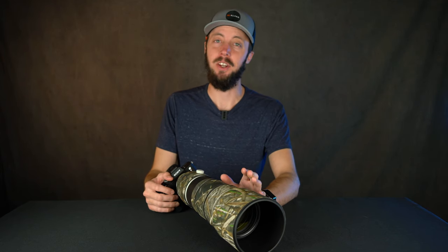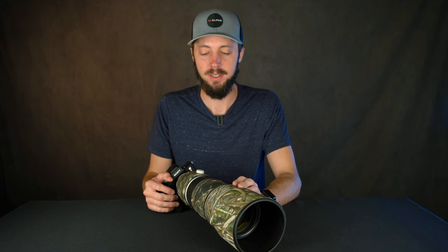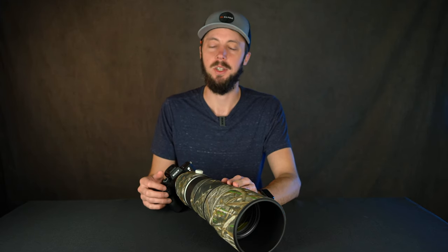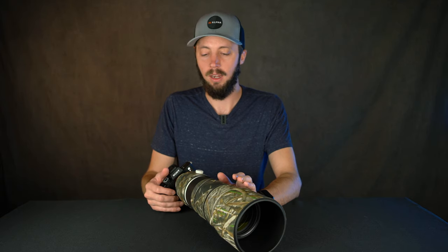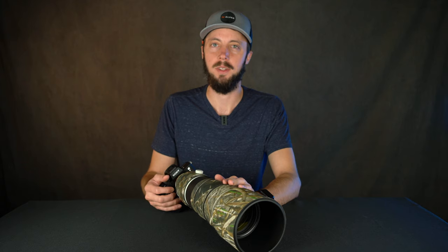My name is Ryan Mentz and in this video I want to talk about three accessories that I purchased for the Sony 200-600 lens. If you've followed my Instagram or saw my previous video, you know that I recently switched to the a7R IV along with this 200-600 lens, and I've really come to appreciate its mobility along with the image quality from the sensor of this camera.